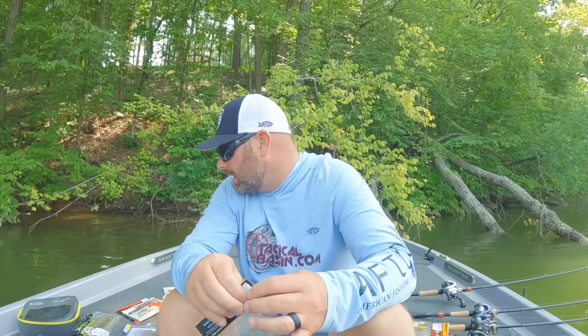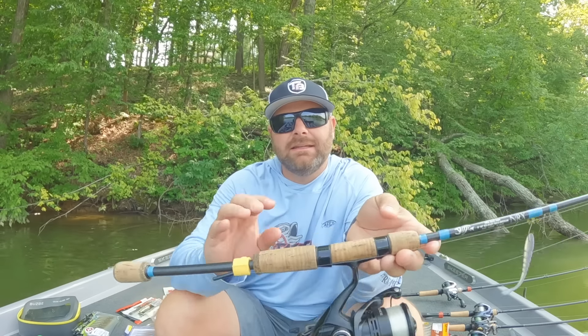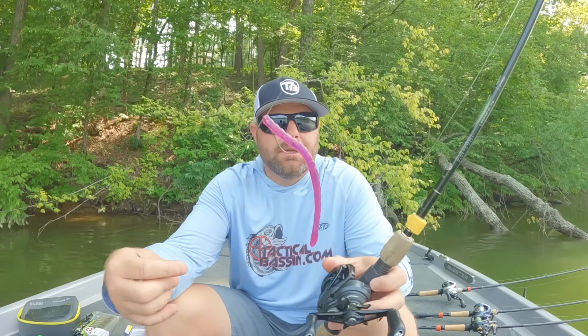Now let's change gears and talk about basically power fishing a drop shot — I'll call it a power shot. Here we're on Lake Chickamauga — lots of grass, lots of lay downs, lots of backwaters. It's really hard to fish that light line finesse setup here. If you're fishing around marinas, docks, or lay downs on 4-pound test, as soon as you hook the right fish it's going to own you, bury you in the stuff, and break you off. So that is where I fish what I call a power shot — it's a drop shot, just on a bait caster.